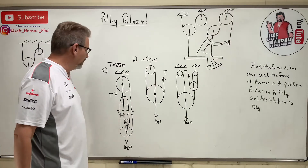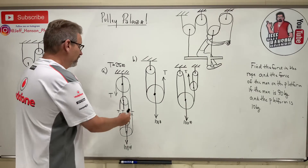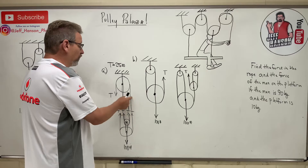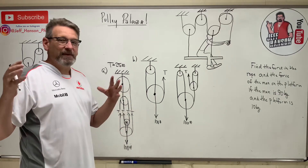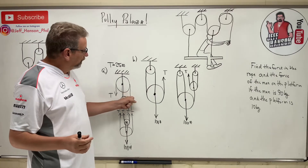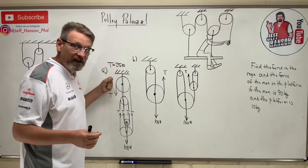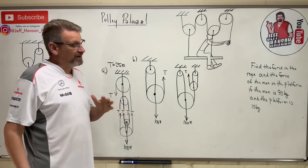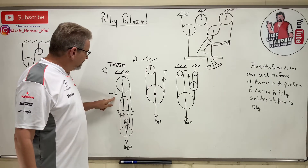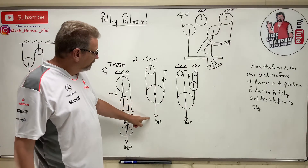But wait — what about that last pulley up top? It doesn't give any additional mechanical advantage. The only thing that last pulley does is change the direction of the rope, so instead of pulling up on the system you're now pulling down. That's all it changed — no mechanical advantage, just a direction change. With that knowledge, let's try the next system.